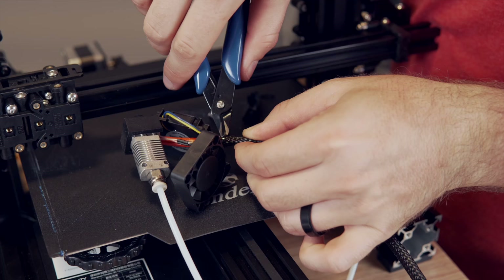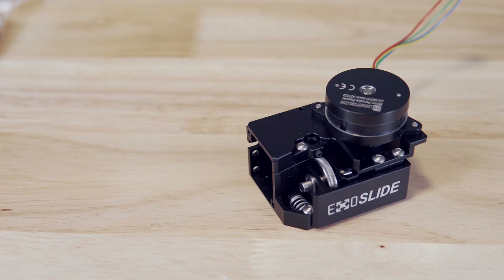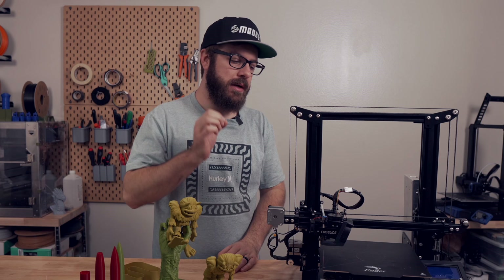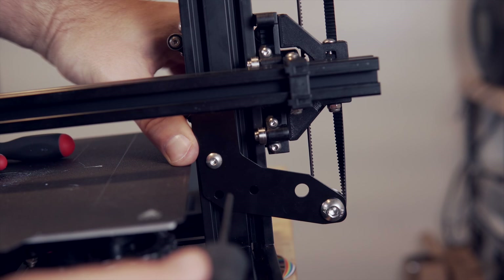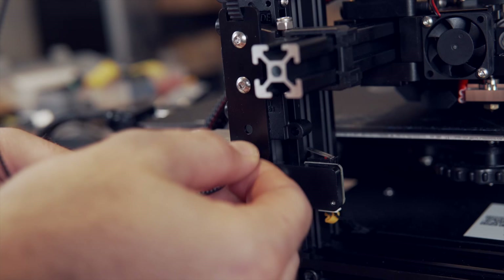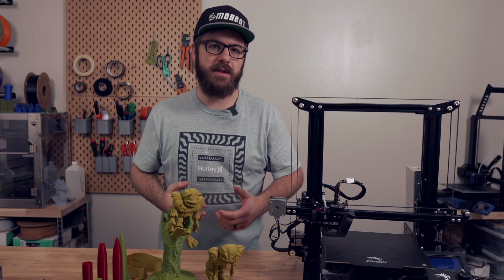Because I wasn't using the stock Ender 3 extruder and hotend and was using the brand new ExoSlide extruder and hotend, it added a layer of additional complications. The ExoSlide extruder and hotend combo is quite a bit shorter than the stock Creality hotend, and because of that when I installed the XZ upgrade I couldn't get the nozzle close enough to the bed to print. The solution is to either slightly move the gearbox, or if you do the Y-axis upgrade it actually raises the bed up and removes that gap.